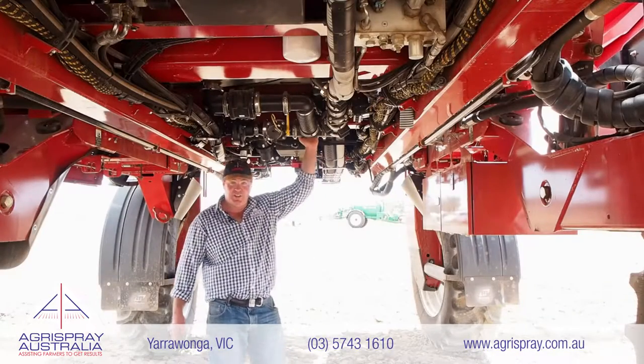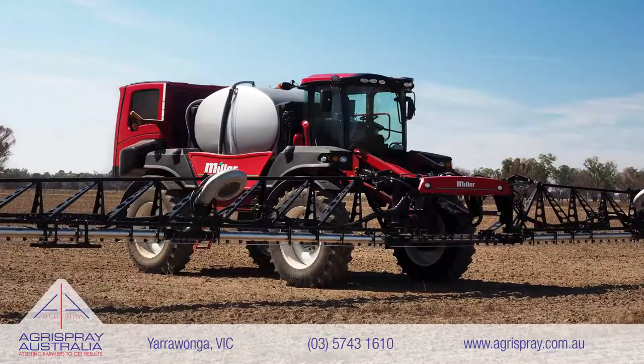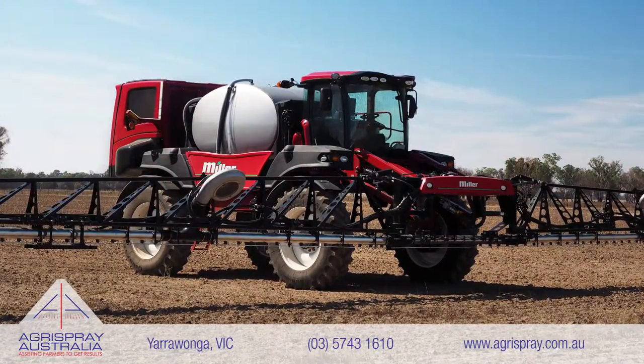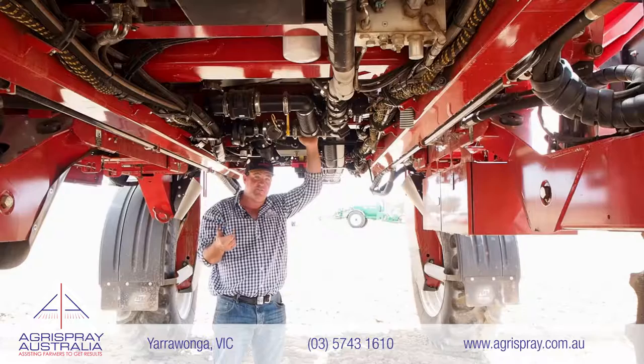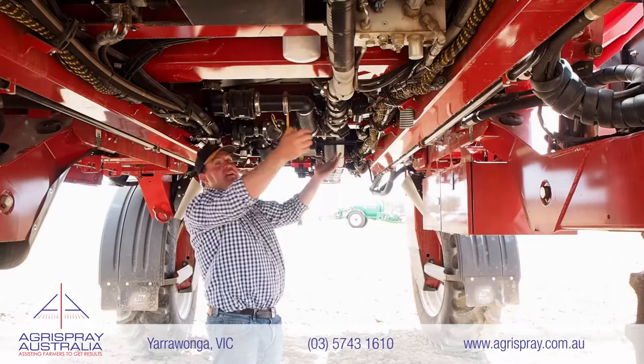One of the other outstanding features I love about a Miller is the ease of plumbing. You've got a tank, a pump, and a boom — pretty simple. You've got electric in-cab agitation and suck from fresh tank or flush tank. But it's all simple — you can see it, it's all exposed, and you can get to it.